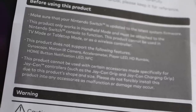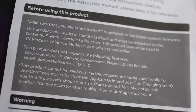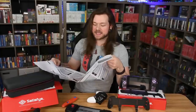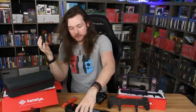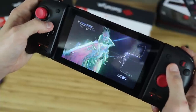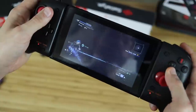Here's all the features it's missing. This product does not support the following: Gyroscope, Motion IR Camera, Accelerometer, Player LED, HD Rumble, Home Bud Notification LED, and NFC. So it's stripped down, pared down — it doesn't do all the stuff that Joy-Cons do or even a Pro Controller does. It's literally just a controller. It's going to set you back 50 bucks, which isn't terrible. For 20 bucks more you get a lot more features out of the Pro, but you're paying for this cut-in-half feature.